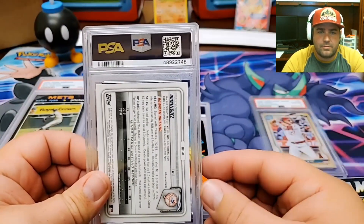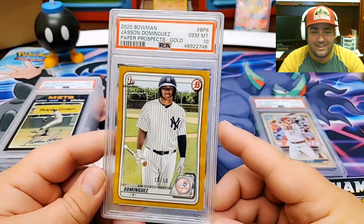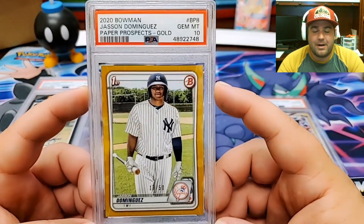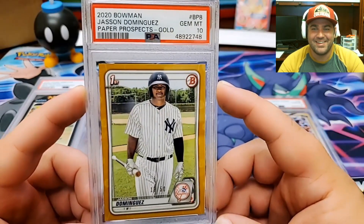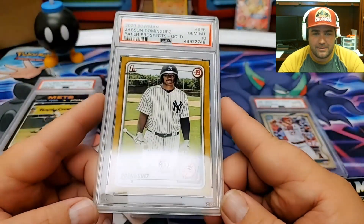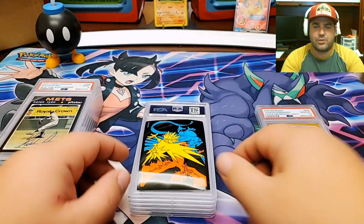Getting a 9 back there. Another Jasson Dominguez — this one is a gold. Yeah, baby! This is the one card I really wanted to get a 10 on. That's a Jasson Dominguez Gold Paper, 13 of 15. I pulled this card about 5 or 6 months ago — right when I got out of rehab, I came home and found some Bowman packs at the store. This was in one of the fat packs I bought at Walmart. So, Jasson Dominguez 2020 Bowman Paper Prospects Gold, 13 of 15. Gem Mint 10! Now we're getting some traction on the 10 side.